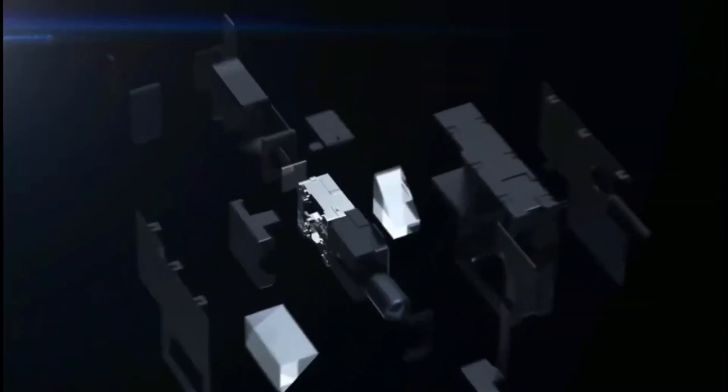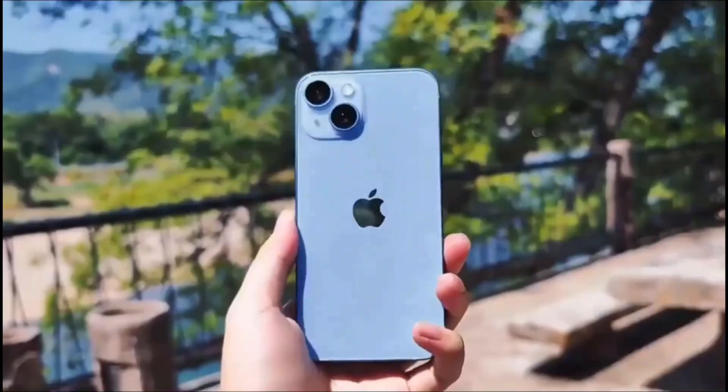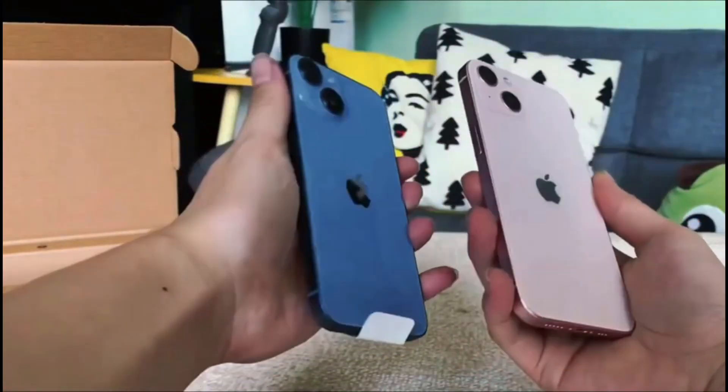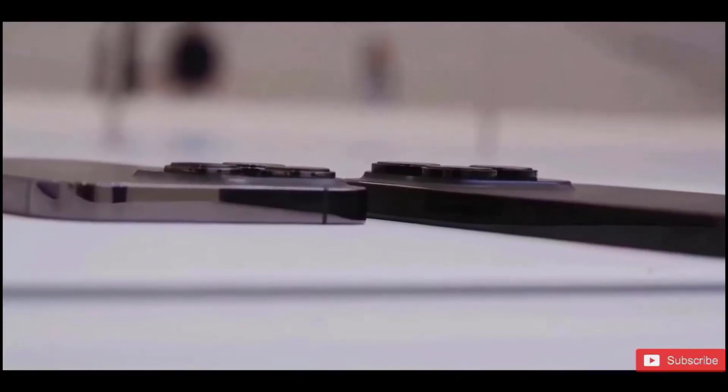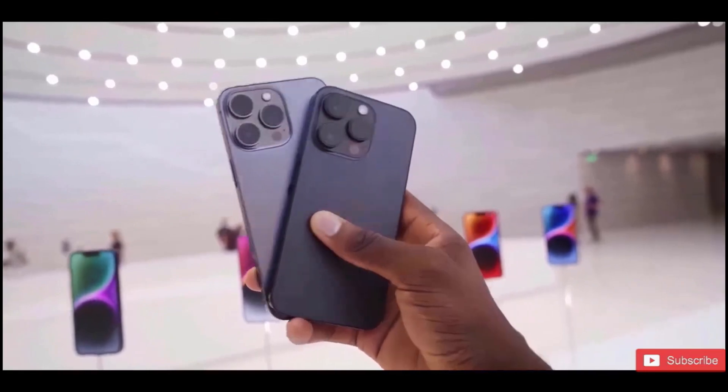The connector on the bottom edge appears too thin to be a USB-C connection, but we anticipate this to be yet another design feature. Despite the fact that the Pro model's USB-C may deliver better data and power transfer rates than the standard versions, Apple is almost certain to drop Lightning connectors in favor of the more common connection this year.